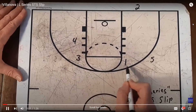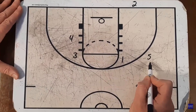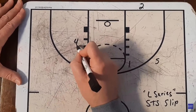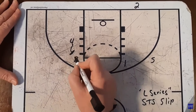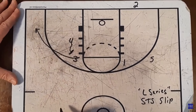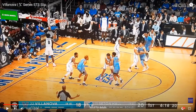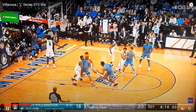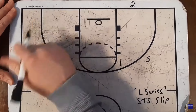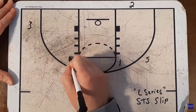This is called the L Series because Villanova is going to set up their alignment in an L shape. It's really simple to initiate this action. Four is going to come up and set a back screen for three, who's going to set up their defender and then fly out to the corner. Here's our L shape, with this player on the elbow setting up their man and then flying out to the corner, which is going to lead to the next action in this Baseline Out of Bounds set. So we're going to have three in the corner and four on the elbow.